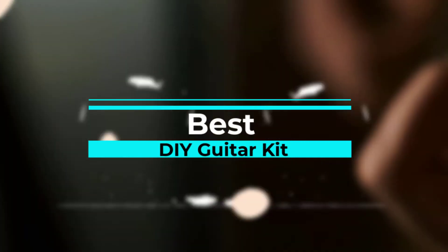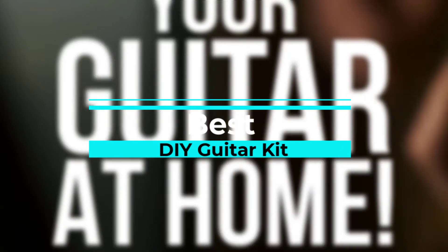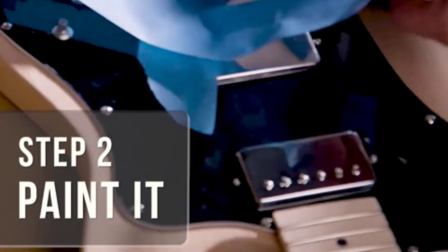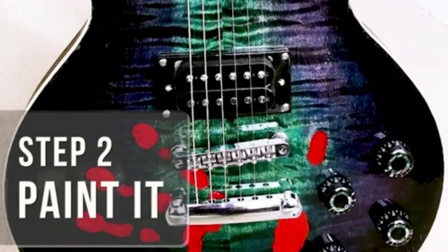In this video, we are going to be checking out the best 5 DIY Guitar Kits. We made this list based on our personal opinion and hours of research, and we have listed them based on the type of features and price. We have included options for every type of user, so whether you are looking for the best budget option or otherwise, if you want more information and updated pricing on the products mentioned, be sure to check the links in the description below.